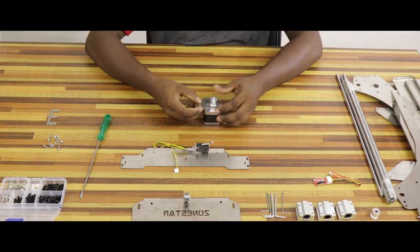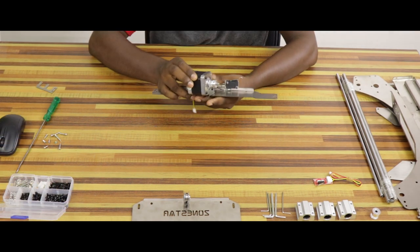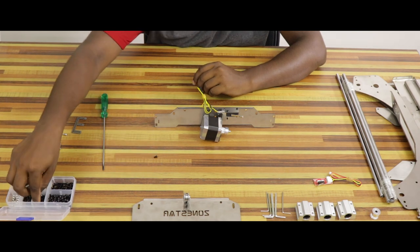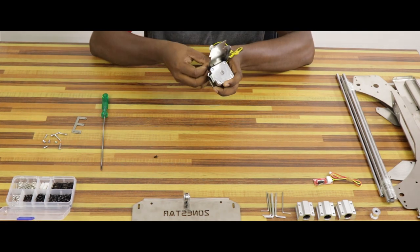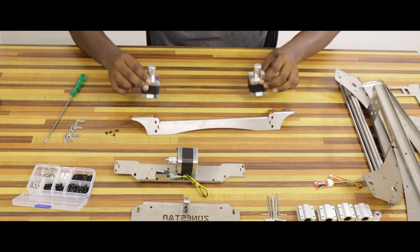The plate will move to the Y axis. We can attach the back frame and the base frame. Therefore, we can use two M4 6mm screws.